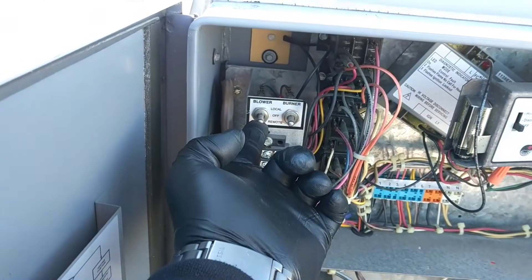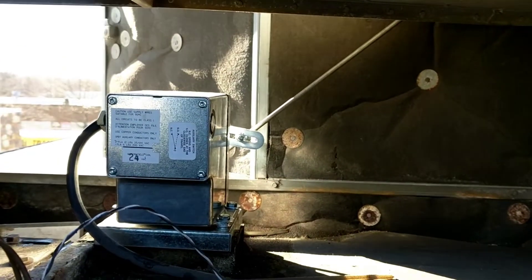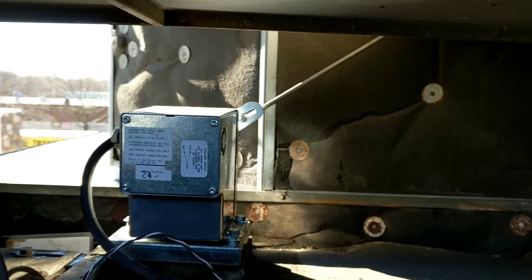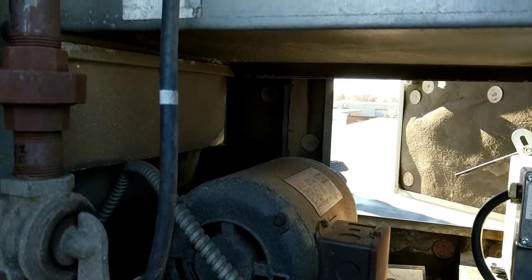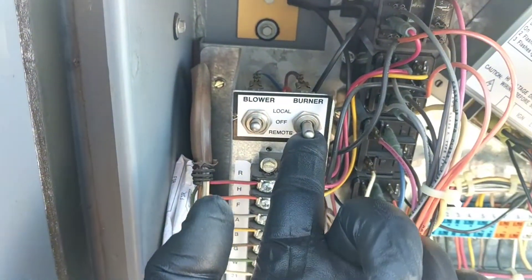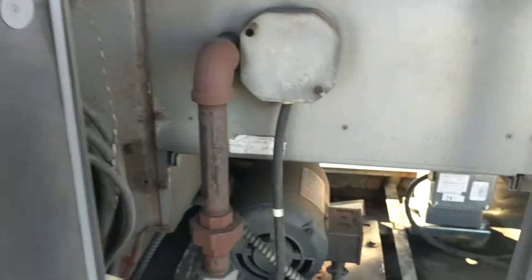I can turn it on in local mode — basically it's like setting a set of jumpers. I can turn the blower on, and as I said, that damper will open up. Usually when that arm gets about top dead center it'll fire the motor up, and if it's calling for heat it'll fire the heat just after that. We can come over here and flip the burner to local and go through the sequence of operations.